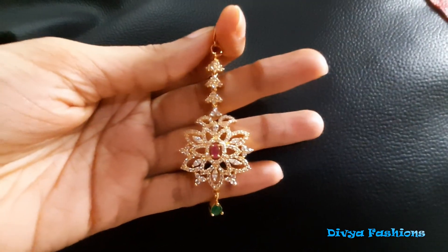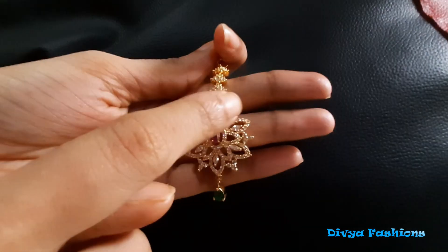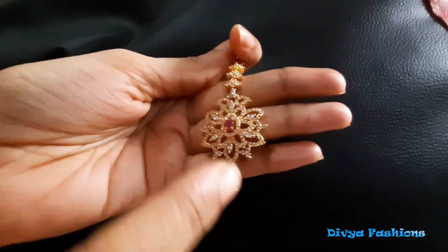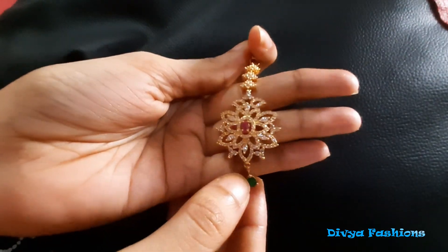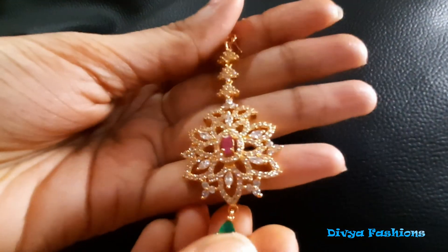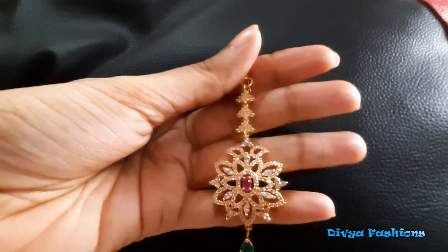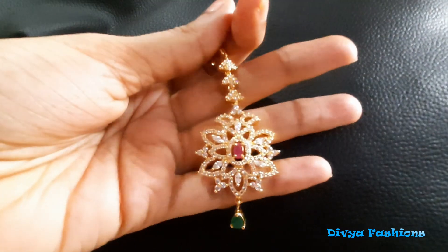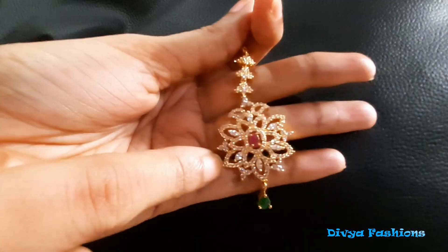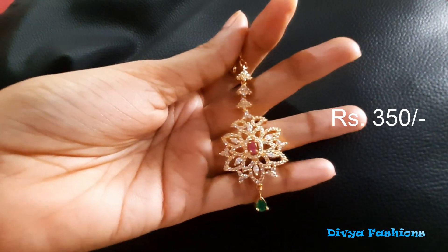The next paper is a CJ card. We are going to make a flower and a drop. This is a very high quality CZ. It has a very beautiful design and a lot of clarity. It has a double flower design. It has a cost of 350 rupees.